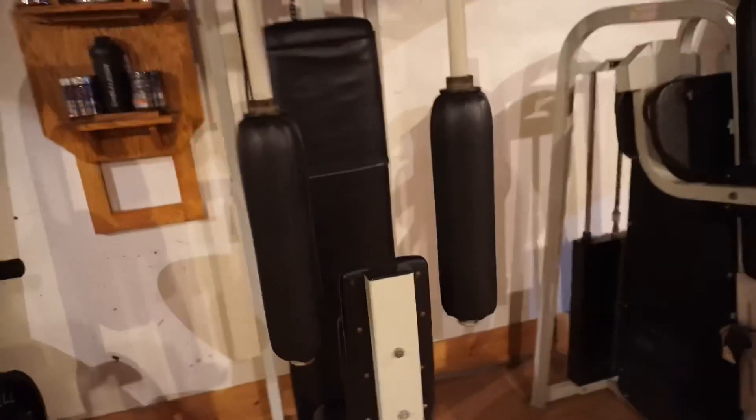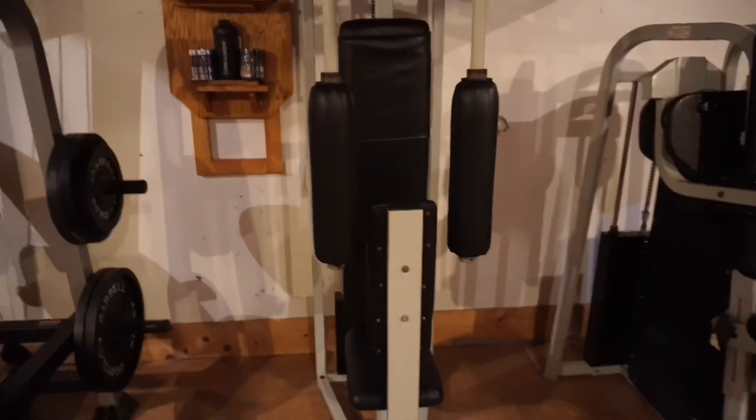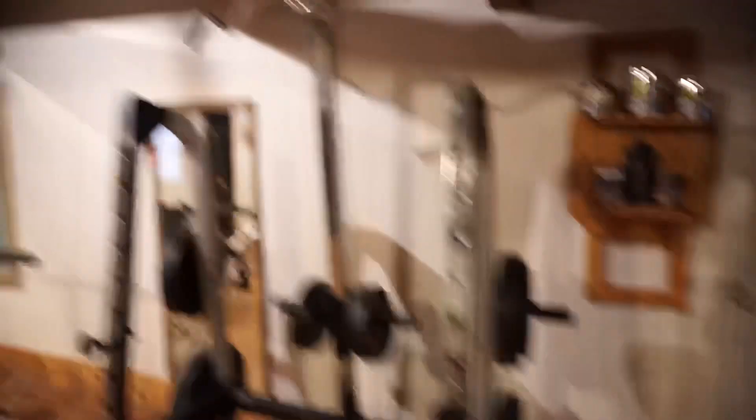We got a side raise machine — I love this piece of equipment, it really helped me blow up my side delts. This is actually a rear delt machine too: you stick your arms through and push out. I didn't really like it, but it was there. It really needs some WD-40.